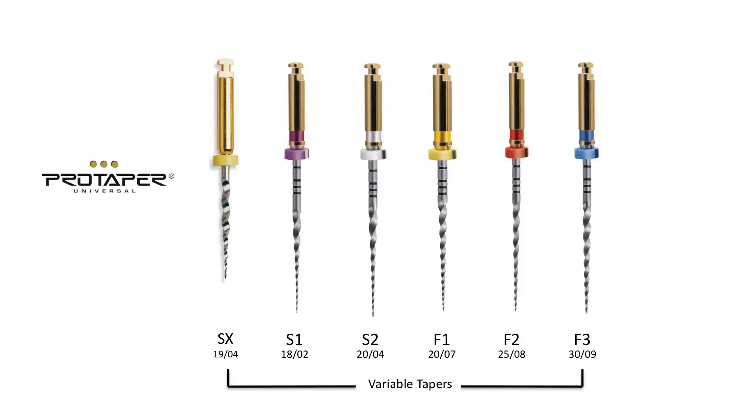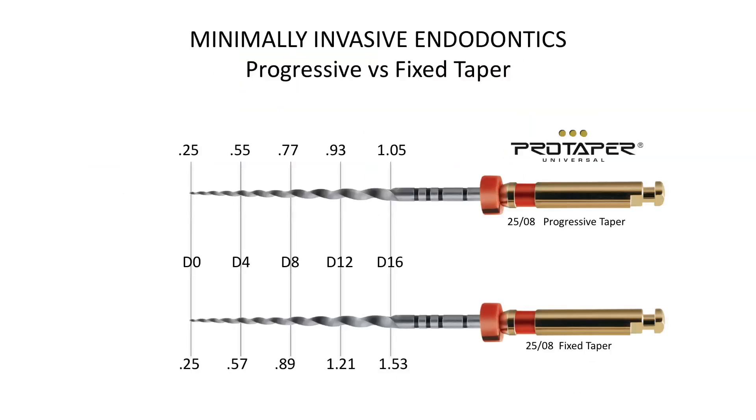This led us to develop an instrument that would work on the outstroke, as opposed to being required to do its work by pressing it and often forcing it into the canal space. These ideas culminated in a unique multiple taper design that combined several instruments into one.